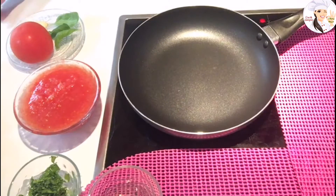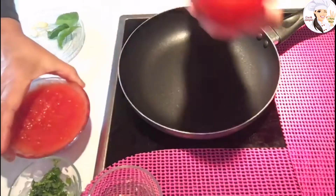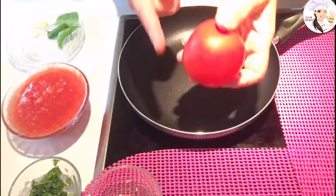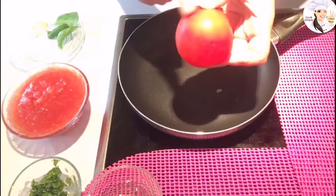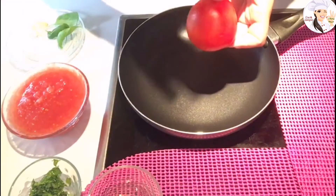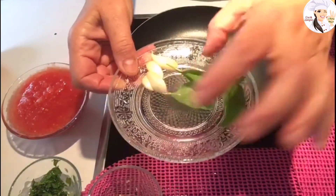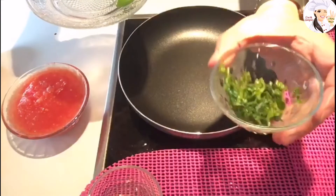I have tomato sauce right here, which I made using two tomatoes that I grated. You can also use a mixer — first skin the tomato and then blend it — or you can grate them, since the skin comes off easily when you grate.